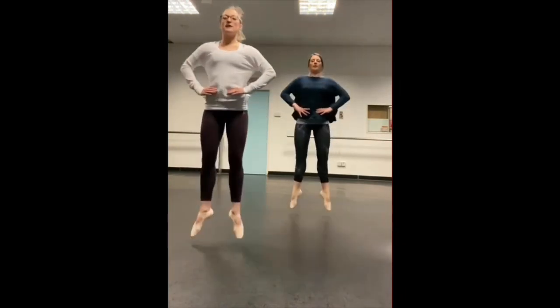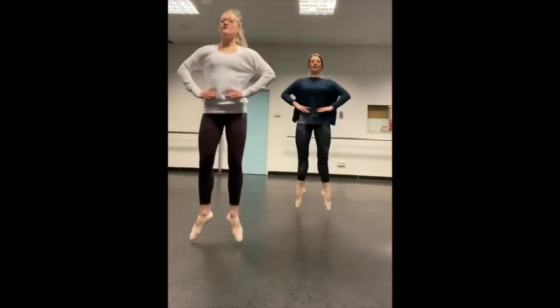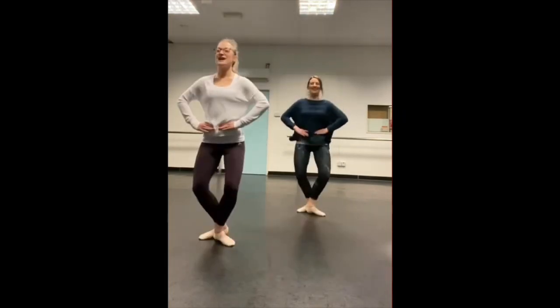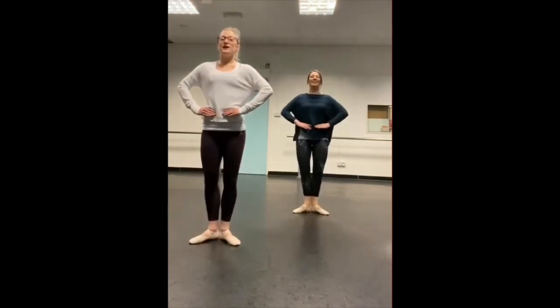So we've got: first, first, right foot. First, first, left foot. Change and change. Back to first. Stretch, bend.